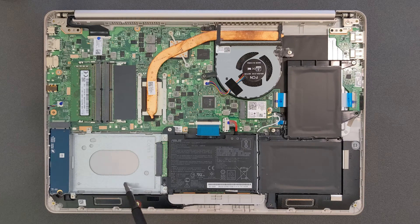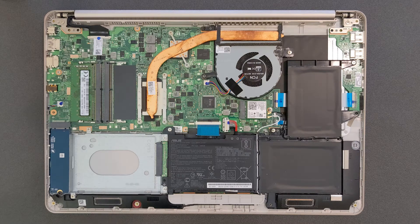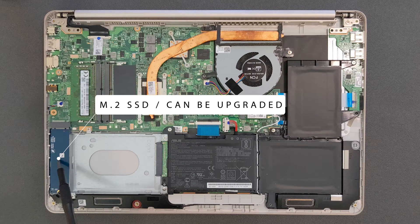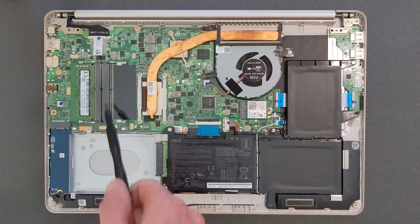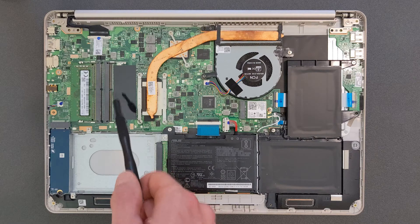That's your 2.5-inch hard drive / solid state drive bay. I'm gonna add a hard drive for storage in there. That's your M.2 solid state drive — I'm not gonna upgrade it at the moment but it is upgradeable, and I'll leave links in the description if you're looking to upgrade that. There are your DDR4 RAM slots — at the moment there's 8GB installed and I'm gonna add another 8GB, so in total this laptop will have 16GB of RAM.